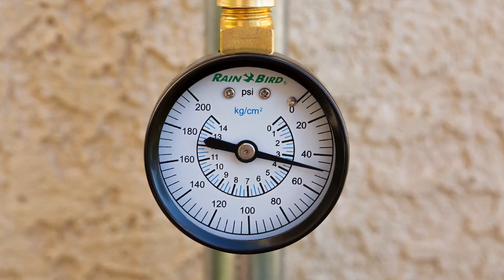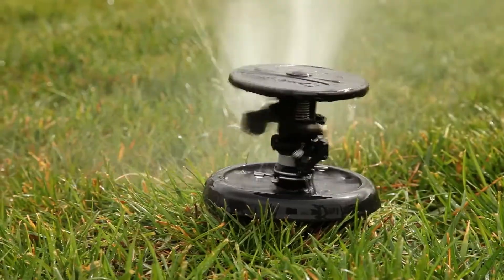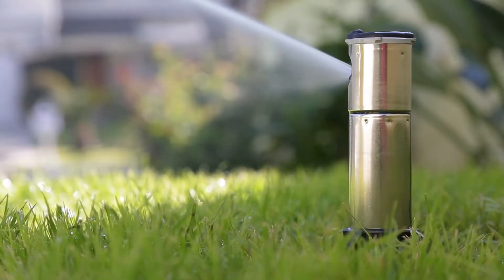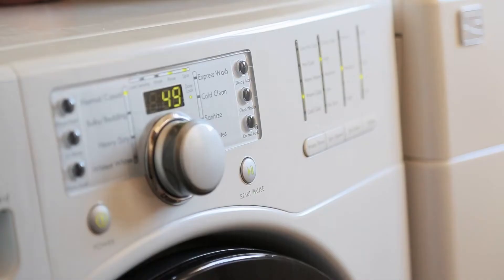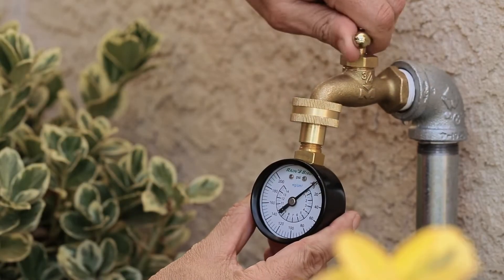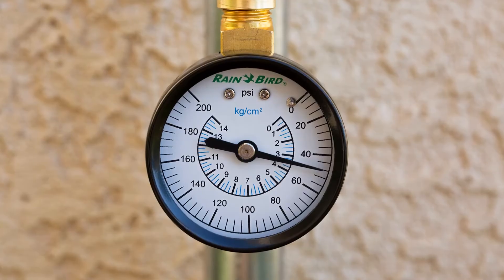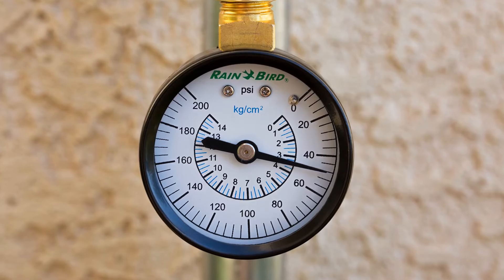First, you need to find out your property's water pressure. Because water usage in your neighborhood can vary throughout the day, it's best to do this test as close as possible to the time of day you plan to irrigate. Before you start measuring, make sure no water is being used either outside or inside your home. Attach the pressure gauge to an outside faucet that's as close as possible to the main supply line, then slowly turn on the faucet until it's fully opened. Now you can read and record the system's static pressure, which is the pressure in the pipes when no water is running.